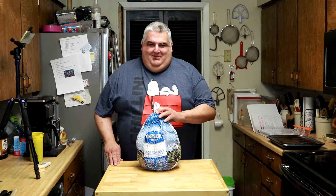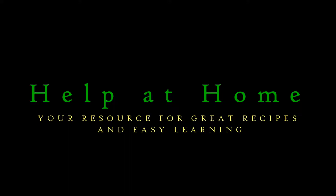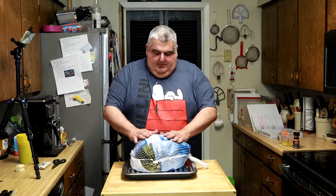It's Thanksgiving week, time to roast that turkey. What? You don't know how? Well, never fear, Jim is here. Welcome to Help at Home, your resource for great recipes and easy learning. I'm Jim Hightower.